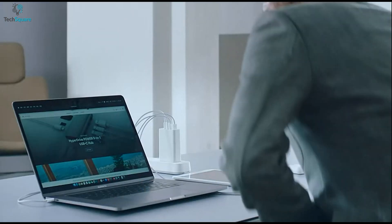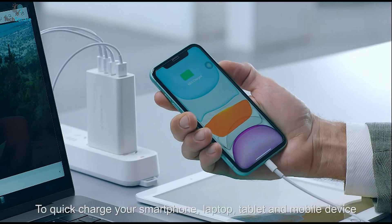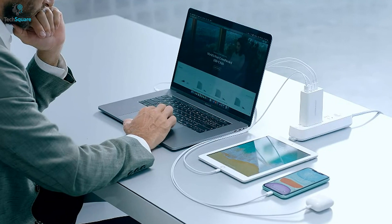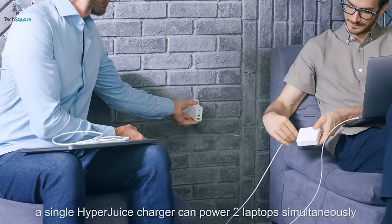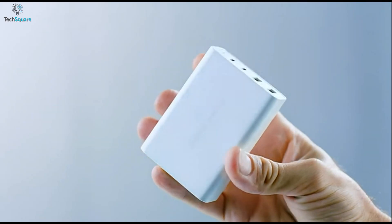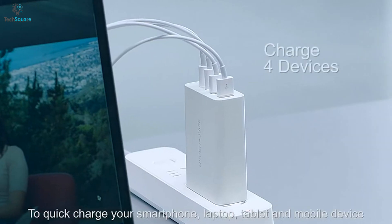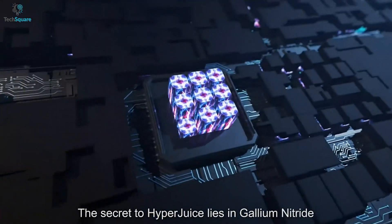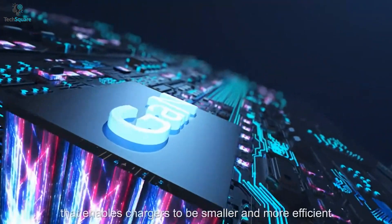Wait no longer and quickly recharge your devices with the HyperJuice charger, which delivers higher efficient power to juice up multiple devices at the same time. This charger comes with 100W of total output to quickly power up your devices, giving you the ability to use them all day long. It also comes with two USB-C and two USB-A ports, which allows you to juice up to four devices simultaneously. With the help of GAN technology, this charger operates at a higher voltage and frequency to deliver efficient power.